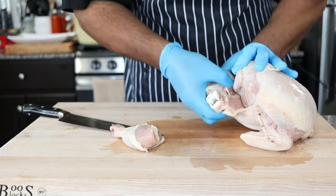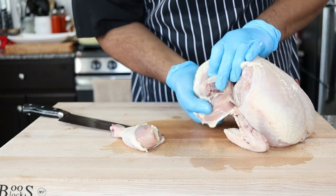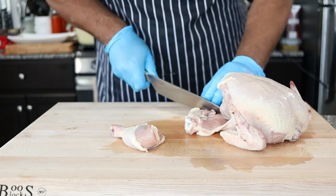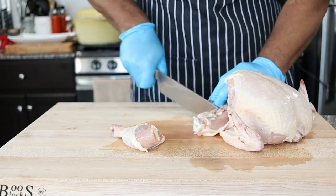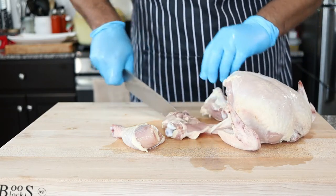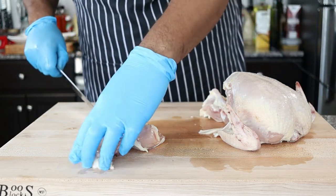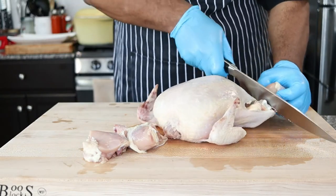Take the thigh and pull it back from the body of the chicken, exposing the thigh bone. Then simply cut behind the bone joint. Repeat the process for the other leg and thigh.